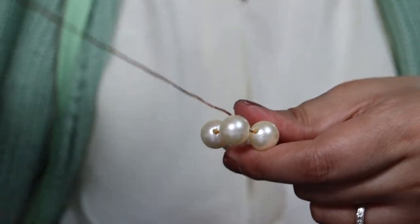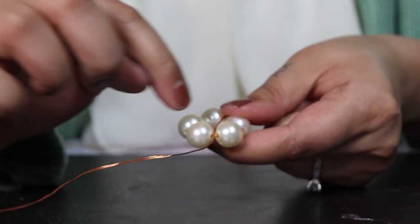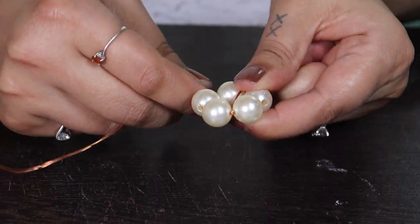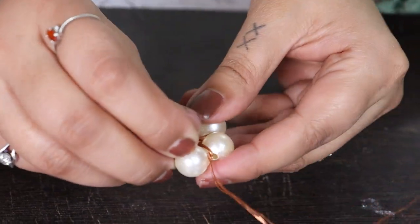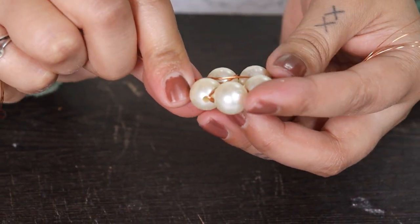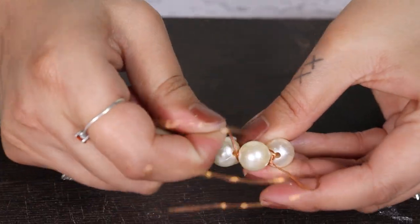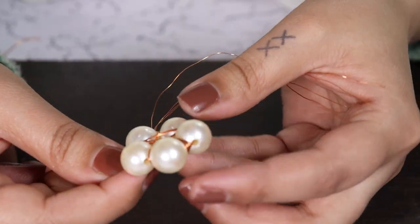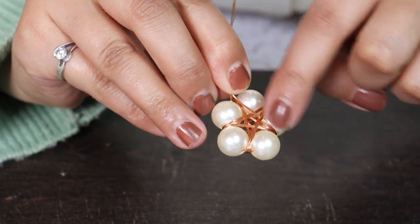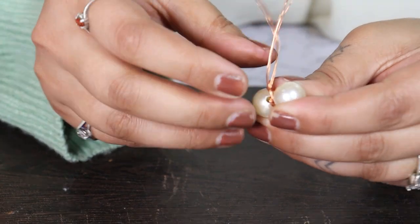Take the longer end and start making diagonal cuts — we are trying to create stars here. Make sure to wrap it on both ends so my star looks great on both sides. Now I'm going to wrap it.